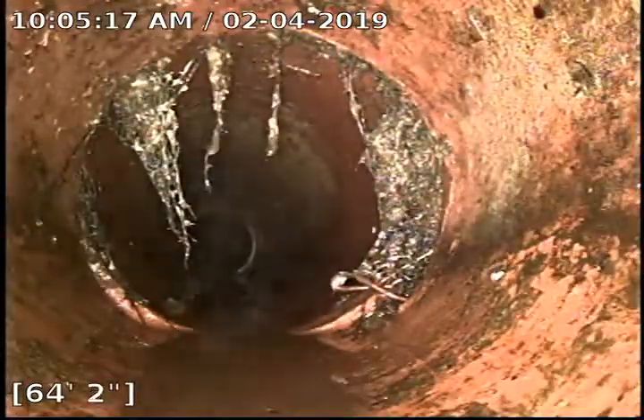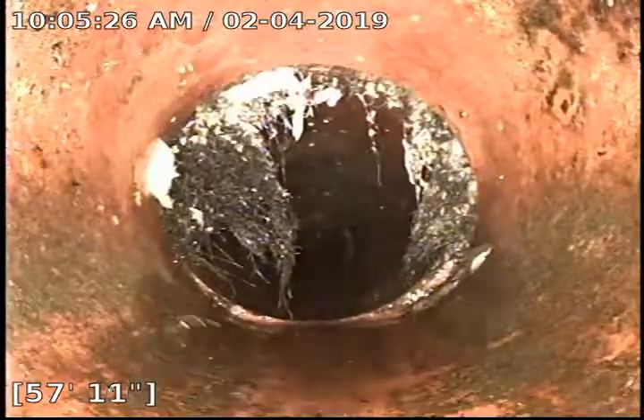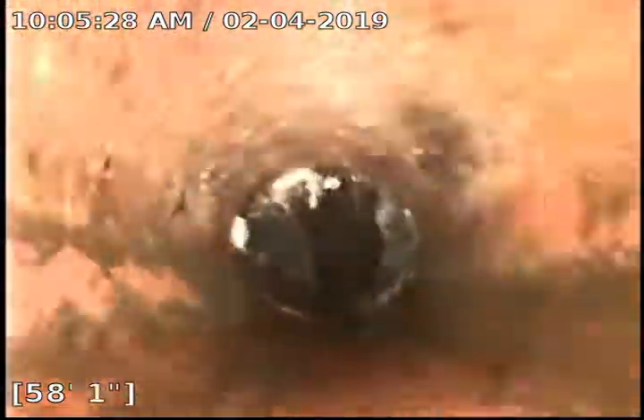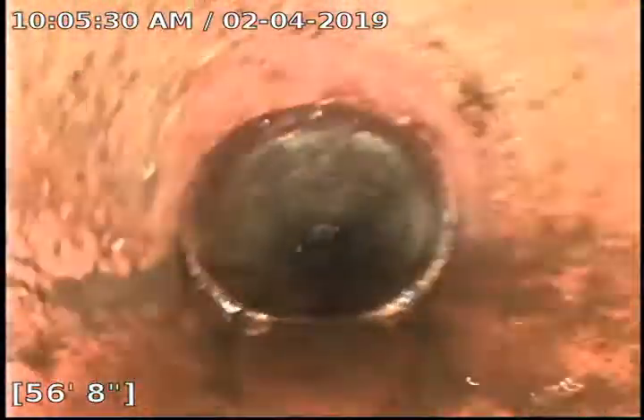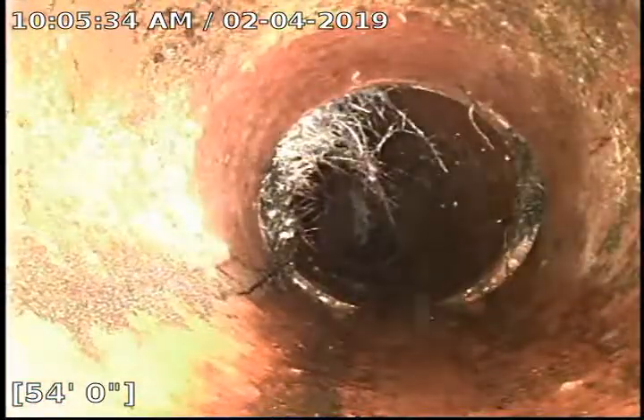Same up there, and here — a little bit of root buildup here at about 64 feet. You can see where the cutter did some damage and kind of cut out some roots. Same here at about 58 feet, a little bit of root buildup there. Same here at 54 feet.